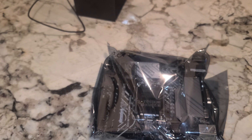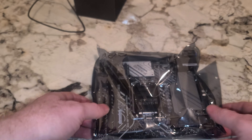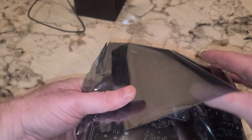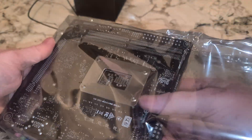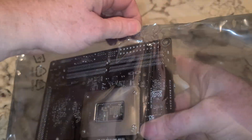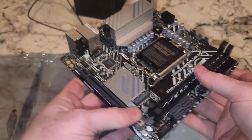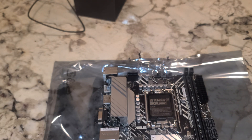Now with this motherboard, besides this unboxing and overview of the features, we'll do quite a few more videos with it to include a BIOS update, installation, and BIOS overview. I don't know if we'll compare it to anything, but I'll keep it on top of this so we hopefully don't damage it.